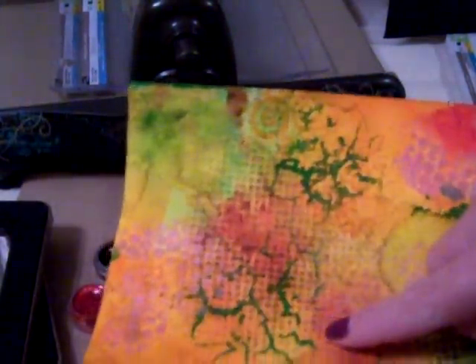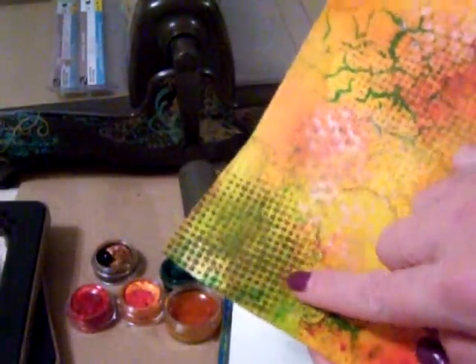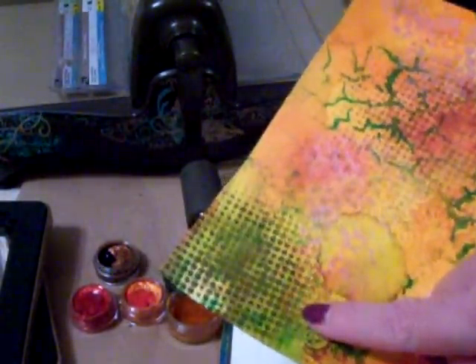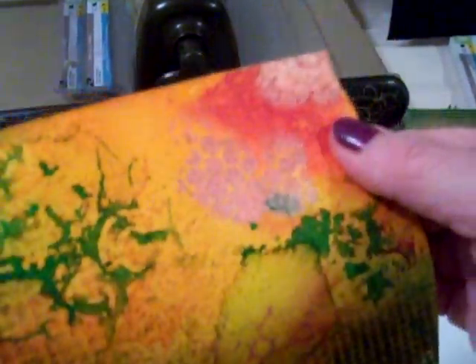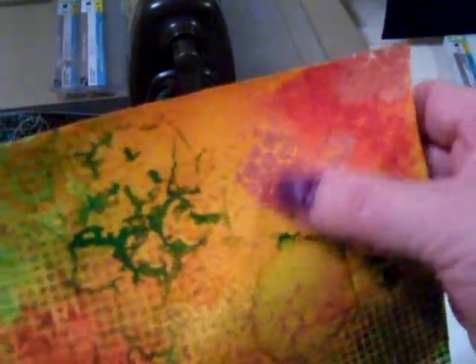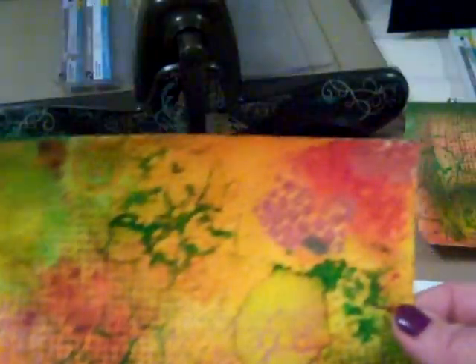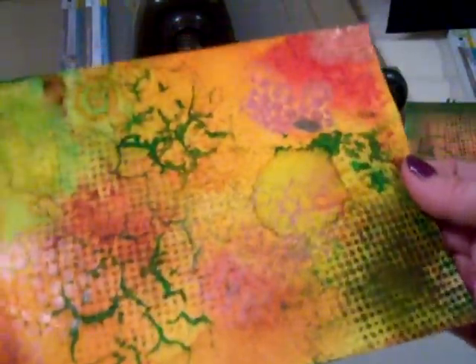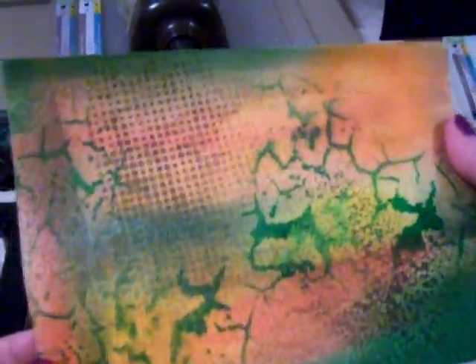On top of the blended watercolor I took some stencils and used some Dylusions sprays to give texture. This one uses the Tim Holtz dots stencil sprayed with the brown Dylusions color. And you can see this shiny area — that is Tim Holtz distress paint in copper, applied with a smaller round stencil. So stencils can add a lot of texture on top of your watercolor paper.